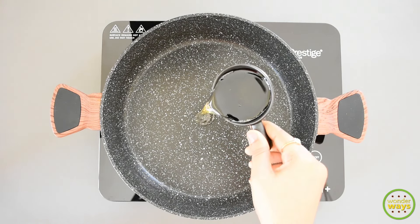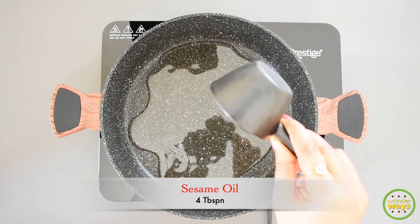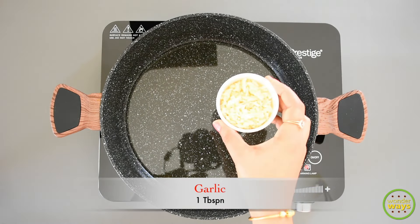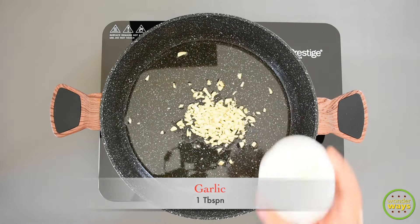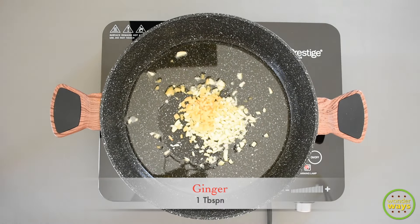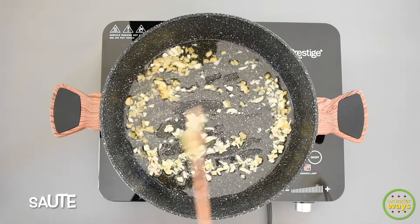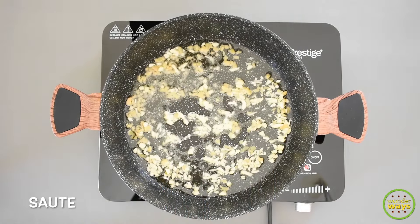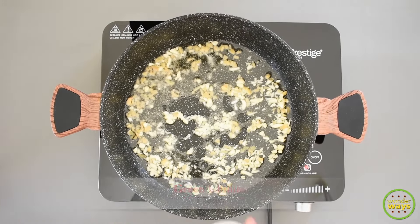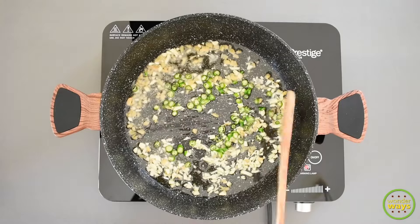Simply heat the pan at medium and add the oil required. Here I'm using cold pressed sesame oil. Next, I'm adding minced garlic and ginger — just sauté for one minute. Then add some green chillies and continue to sauté.